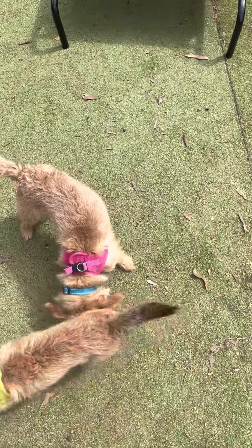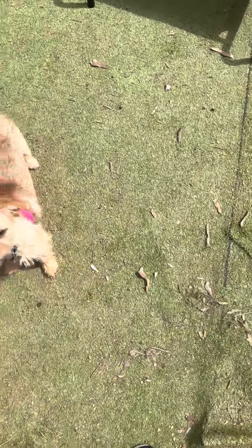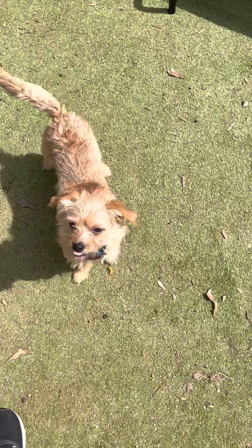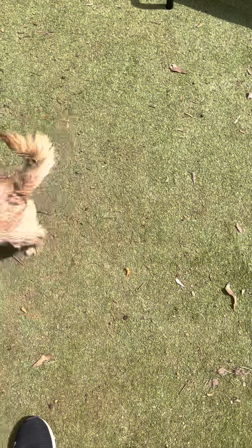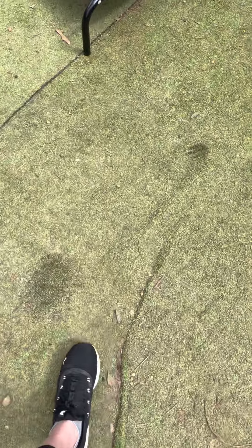Okay, this video will be going over the settle command. Settle is used when we want Bowie and Lucy to just relax and sit calmly, not jumping or barking. So we use this one quite a bit because they are quite the jumping beans, especially when they're excited or they're first seeing us. So we teach this two ways.